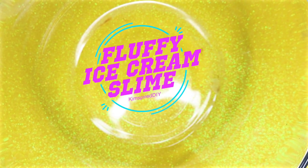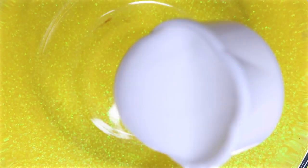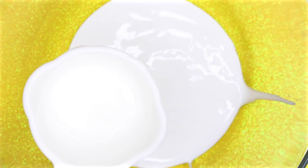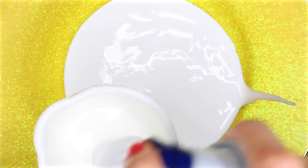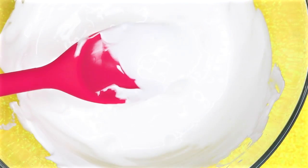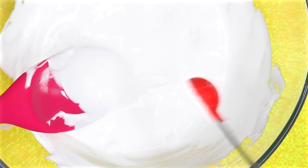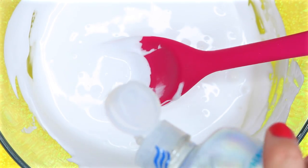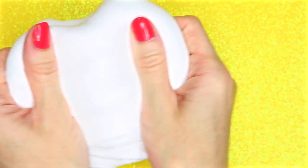Now I'm going to show you how to make fluffy ice cream slime to go in the McFlurry container. In a bowl I'm going to add a half a cup of Elmer's white glue. Next I'm going to add in a half a teaspoon of baking soda to the glue and shaving foam and mix that together. Now I'm going to slowly start adding in some contact lens solution until it forms slime. And here is my fluffy slime.